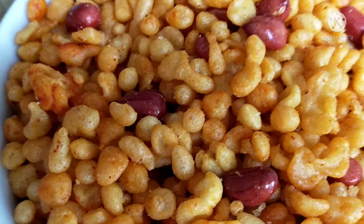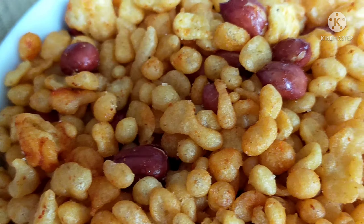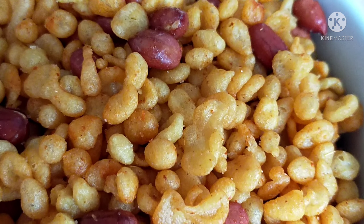Hello everyone, welcome to Shritaejo's Kitchen. Today I am going to show you the recipe for Karab boondi. They are very tasty and crispy. In the sweet shop style, we prepare the boondi.